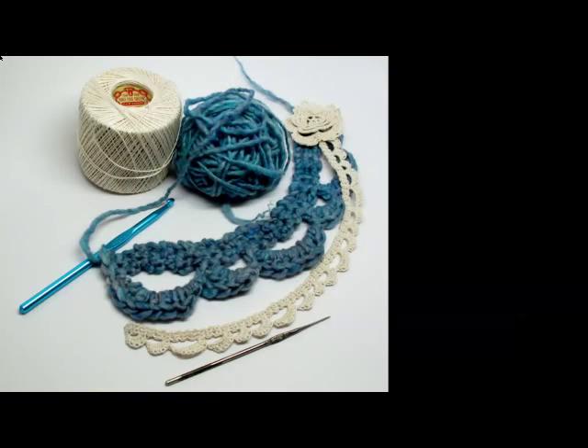Here you can see the crochet trim lying out flat with the hook that I used to make it — it's a very thin hook. You can also see a larger version made with blue wool that I hand spun, and of course I had to use a larger hook to make that lace trim, but it's essentially the same design.